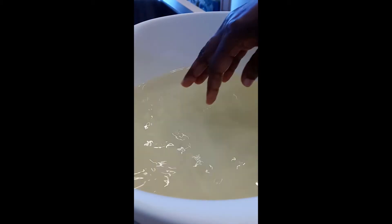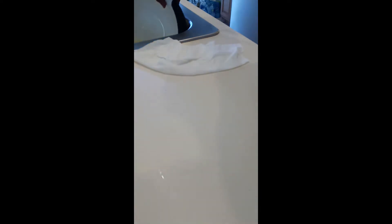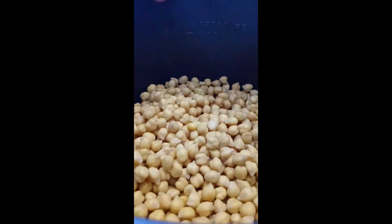Now it's all gone — this is just the water left in there, so that's okay. Now this is what it looks like in the pot.